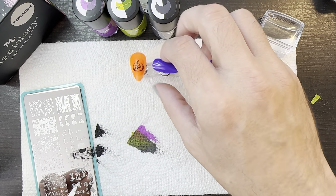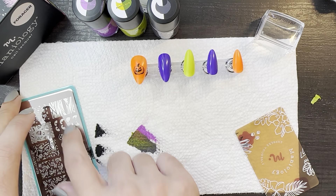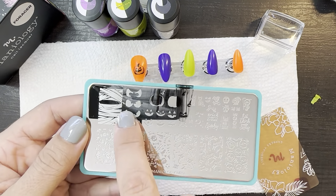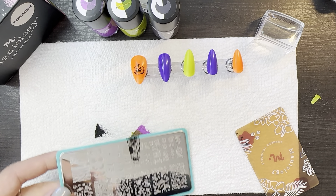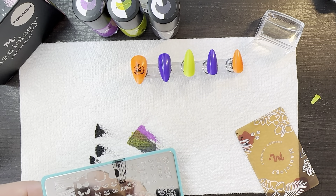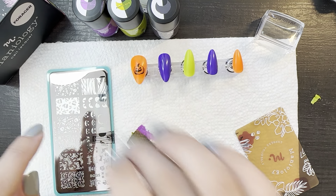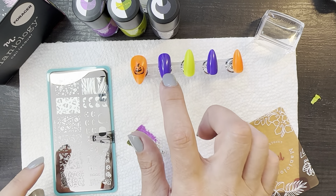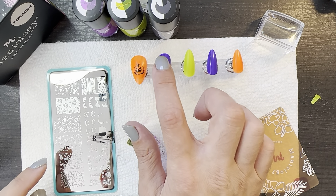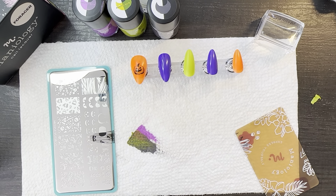This next nail is the one I want to do the mummy design on. You can pick your set of eyeballs and then you can wrap it up in mummy wrap. Had I thought from the plate first and gone back to the nail color, I probably would have chosen something more dead and gray looking rather than purple. But I think this will work for what we're doing.